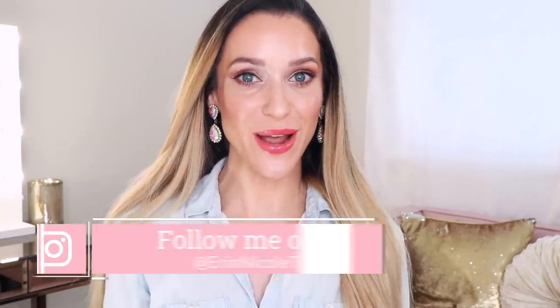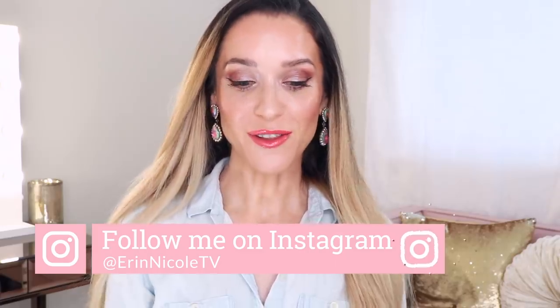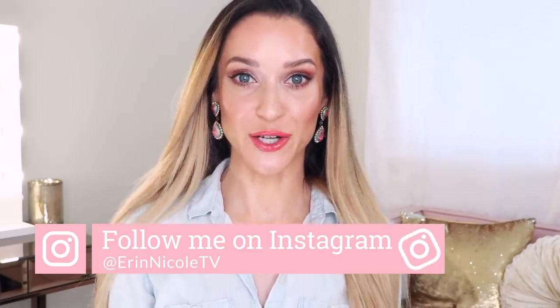Hey beauties! Welcome back to my channel. In today's video I will be getting ready using some new makeup. A lot of these pieces are from my last luxury beauty haul. As I complete this look, I'm also going to be sharing my first impressions and my thoughts and reviews of each product.